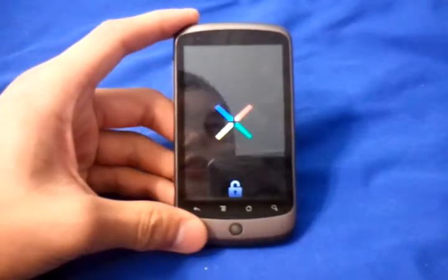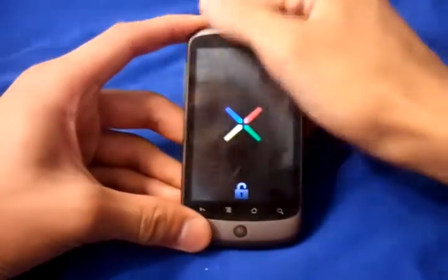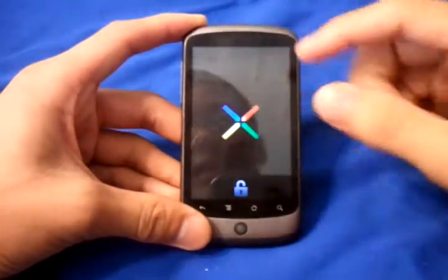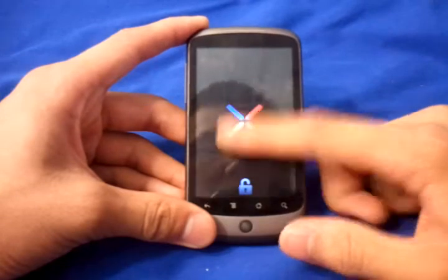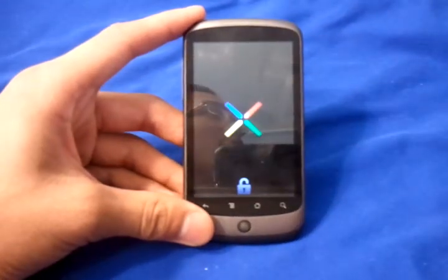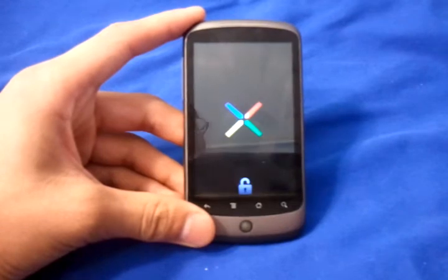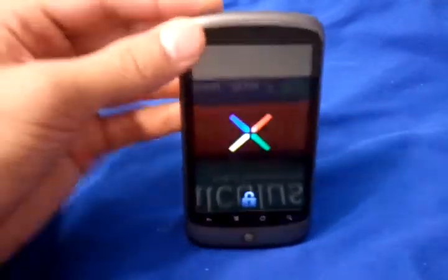You're going to have a little standard boot up screen except for when the lines come in — it's going to be a Cyanogen symbol right there. It did take a while for it to boot up. This is my first reboot.